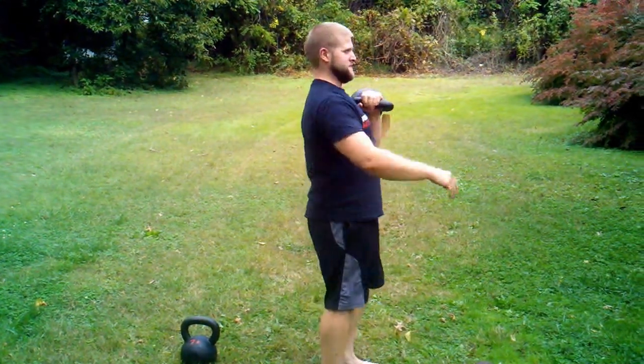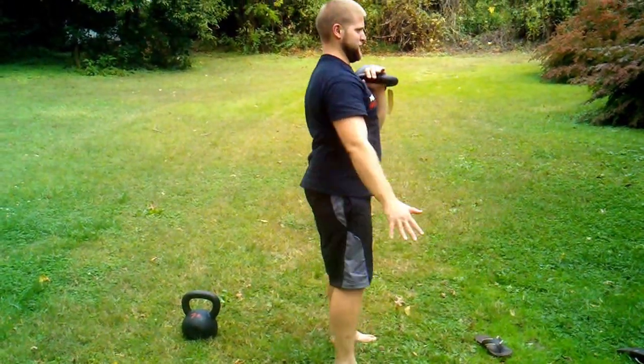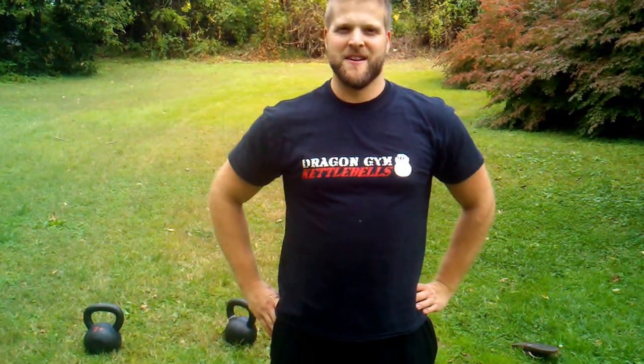I'll show you from the side, keeping your upper arm against your side. We're coming up. And then to two bells once you get to three sets of ten. And that's your backyard front squat tutorial.